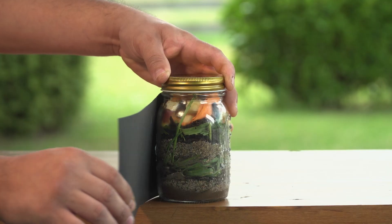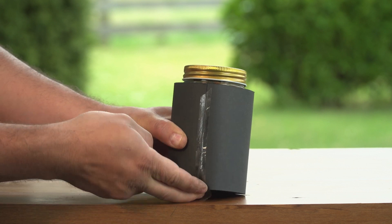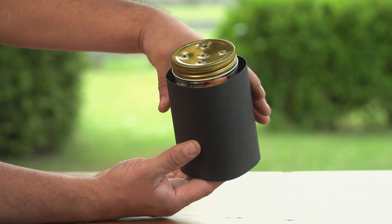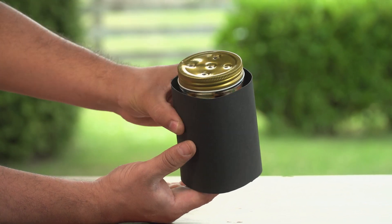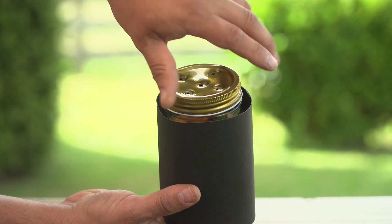Finally, wrap the jar in black paper and secure in place with sticky tape. Make sure you store your worm farm in a cool dark place and check on the worms daily.